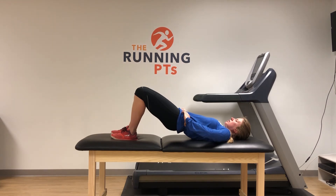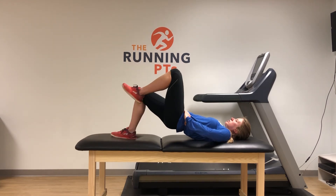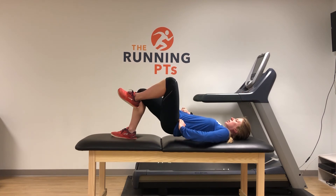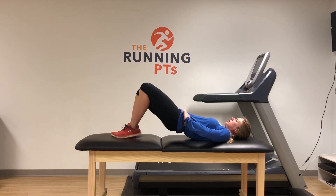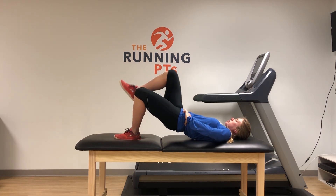My main thing is I do not want the pelvis to drop when one knee comes up. Keep the pelvis level as you alternate bringing one knee up towards the ceiling.